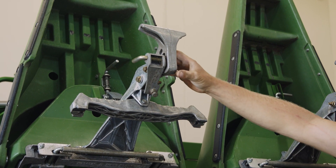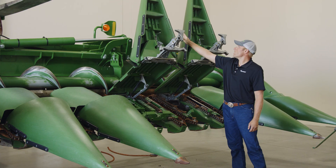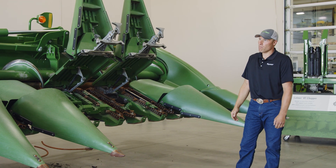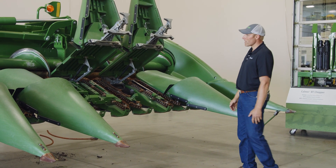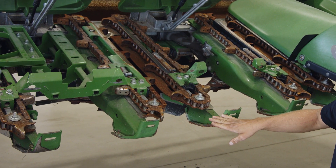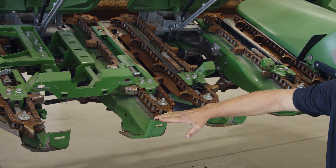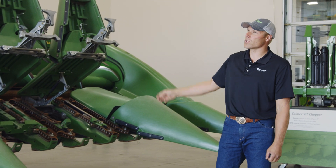There are some adjustment pieces and jam nuts on the 700 series corn heads to adjust the height of the tip of the snout. But before I would recommend looking at that, I would look at your frame structure. The row unit structures — I have seen them bent and twisted to the side, which will affect the level of your snouts.